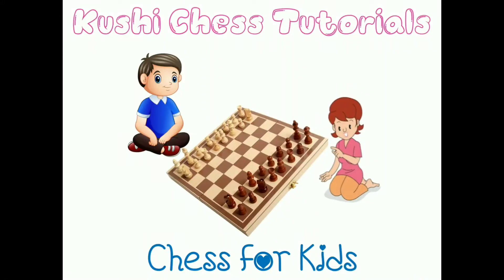Hi kids, welcome to my channel, Koshi Chas Tutorials.